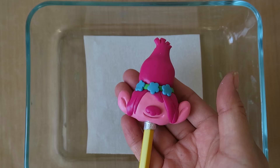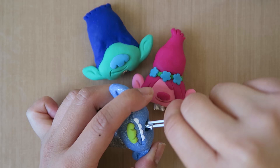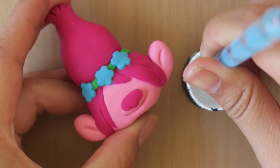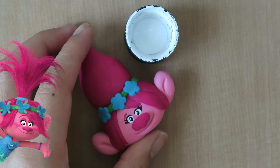Once that's all done, remove the clay from the pencils and put them in a bake-safe dish. Bake your polymer clay in the oven according to your clay package's instructions. After it's done baking and cooled down, make sure you pull out the aluminum foil with a pair of tweezers. Then you can begin painting on their facial features with dotting tools and acrylic paint. Look at pictures of the characters to help you with this step.